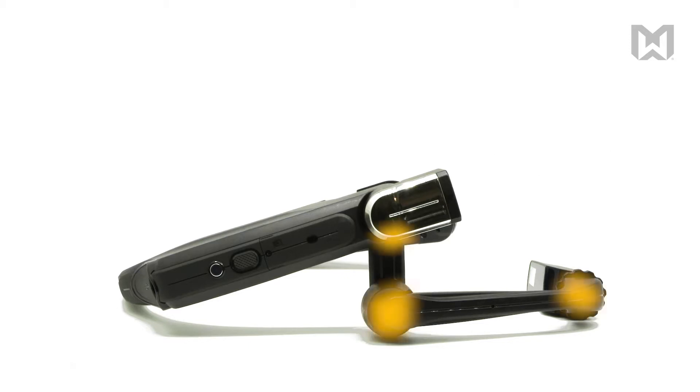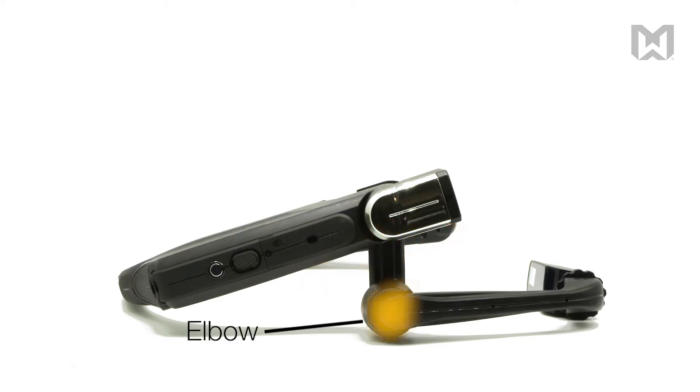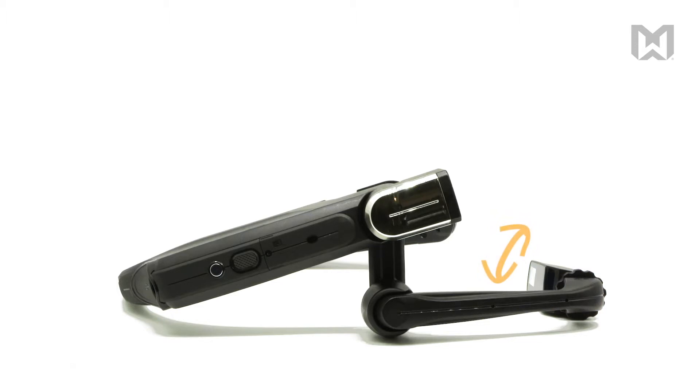The boom arm has three joints that can all be adjusted for proper fit. The shoulder, which adjusts the horizontal distance of the arm and can be inverted. The elbow, which adjusts the vertical distance of the arm. And the locking wrist joint, which adjusts the angle of the micro display.